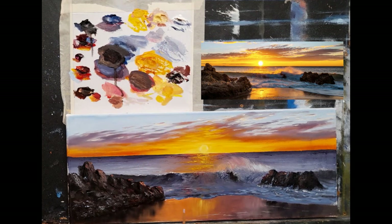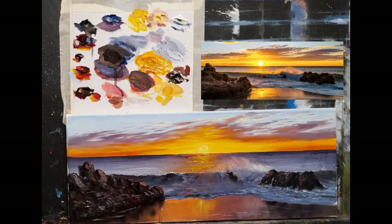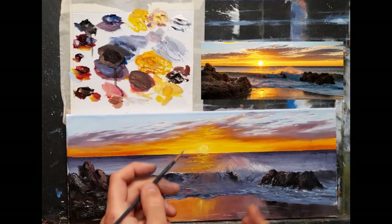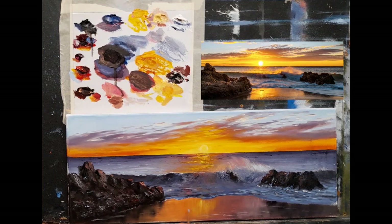A little bit around here and there, just to separate some of those rocks from the sand. Isn't this lovely how it just kind of brings everything to life? It's amazing how just a simple little brushstroke can make so much difference in a painting.